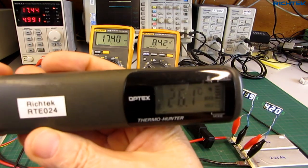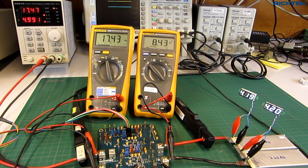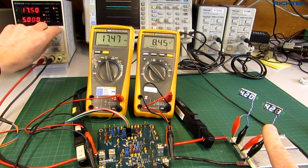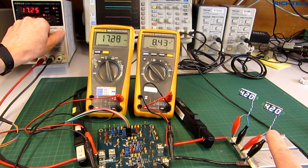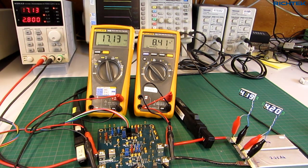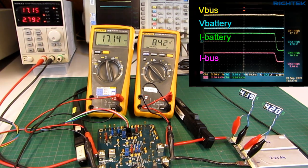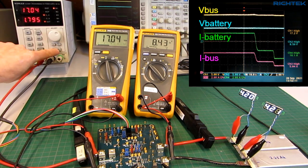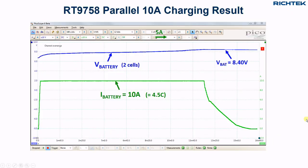The batteries are getting slightly warm in this high-current charging condition. As soon as the maximum battery voltage is reached, the system must reduce the charge current, so I reduce the input current to maintain 4.2V maximum battery voltage for each cell. I found that I can fully charge these cells within 15 minutes.